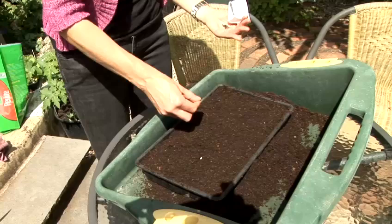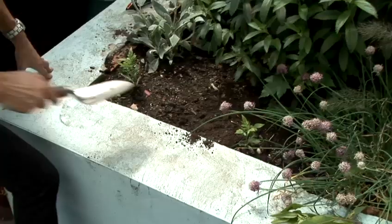Sow lettuce seeds a quarter of an inch deep. Thin leaf lettuce seedlings to stand six to eight inches apart and head lettuce 12 inches apart. Space the rows 18 inches apart.